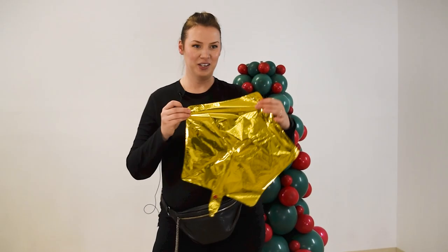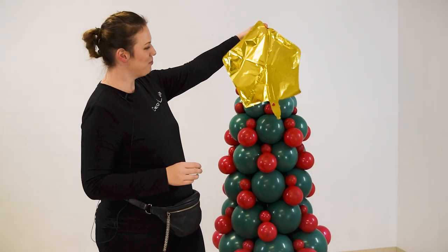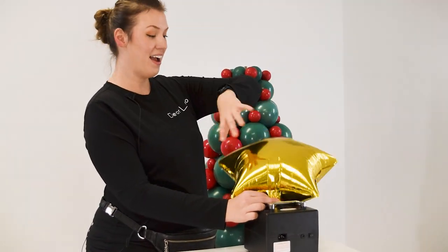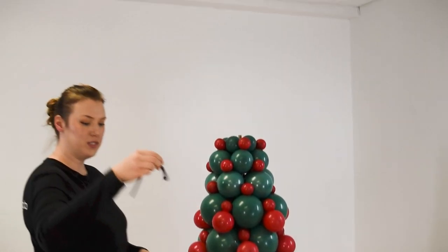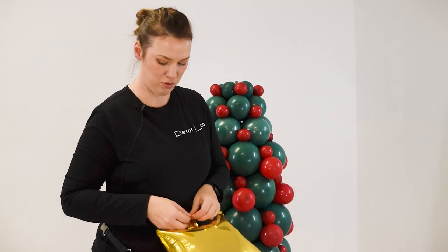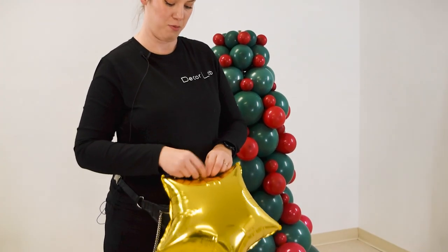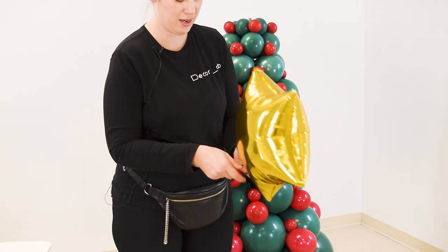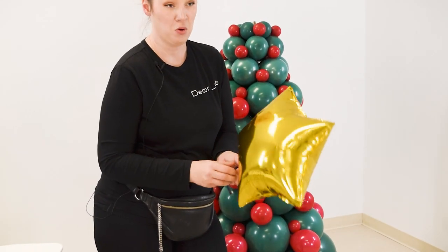Now we are going to put our star on top. We will take a 260, which is the modeling balloon. You can also use any type of ribbon or whatever you have on hand in the house or in the studio.